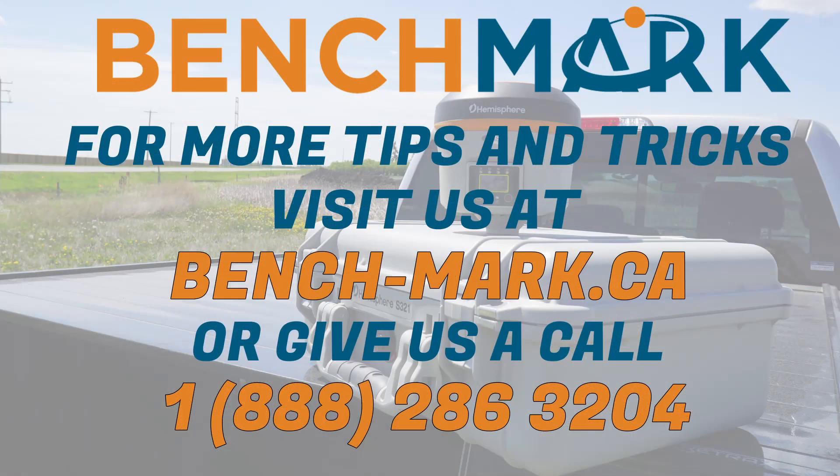So if you've made it all the way through the video and you still don't have a fix, there may be darker forces at work here. You may want to give us a call at 1-888-286-3204 or you can visit us on the web at www.bench-mark.ca. Thanks for watching. Have a great day.